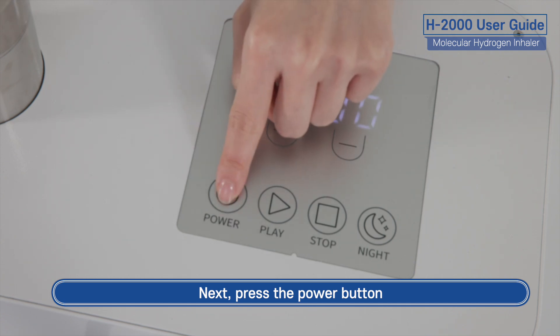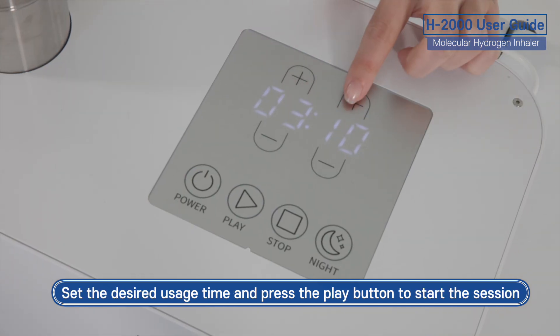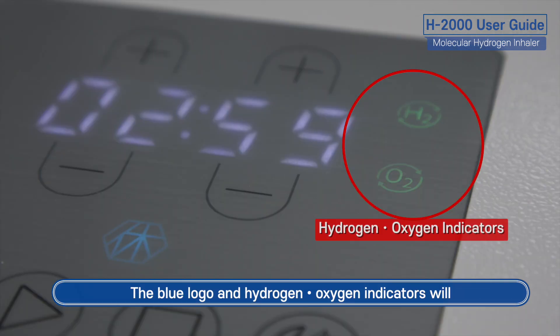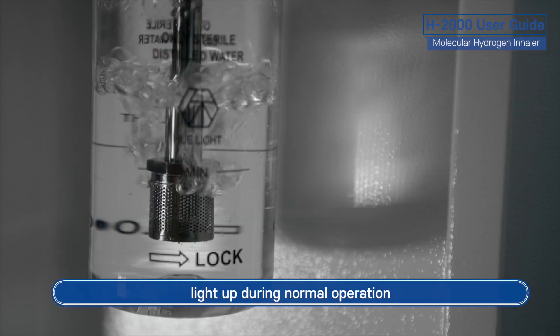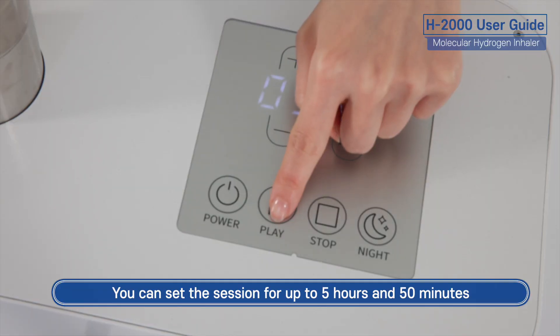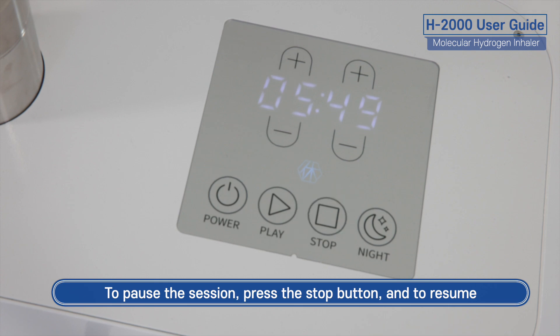Next, press the power button. Set the desired usage time and press the play button to start the session. The blue logo and hydrogen oxygen indicators will light up during normal operation. You can set the session for up to 5 hours and 50 minutes. To pause the session, press the stop button, and to resume, press the play button again.